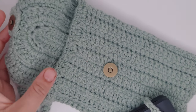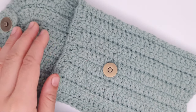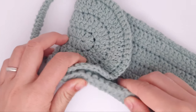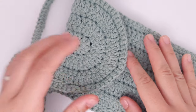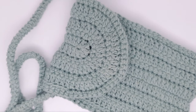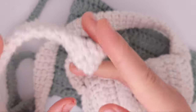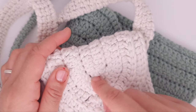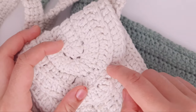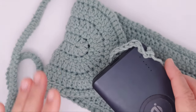Hi guys, today I'm going to share with you this beautiful bag pattern. It's a really simple bag — you are going to make a big rectangle and then use the flap and slip stitch on the sides. Later I will show you all the steps: how to attach the magnet button and how to make this beautiful belt. You can experiment with the belt as well as with the whole bag.